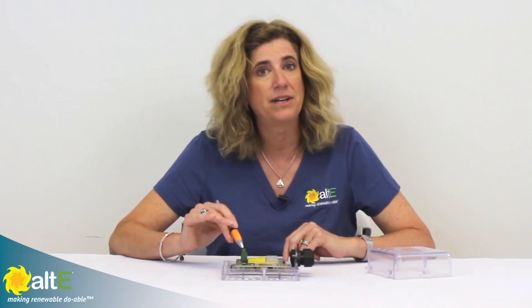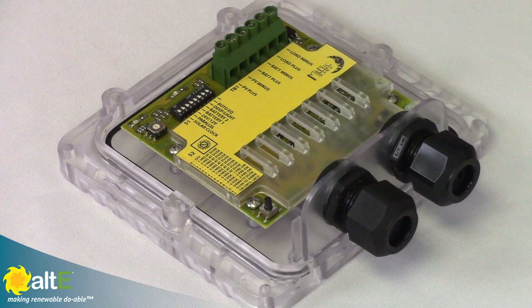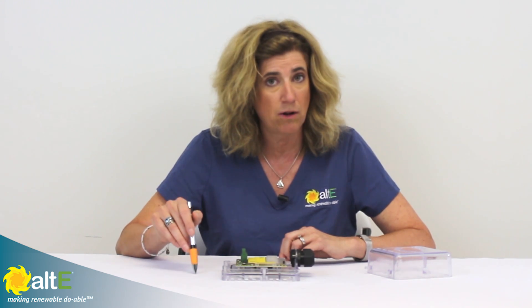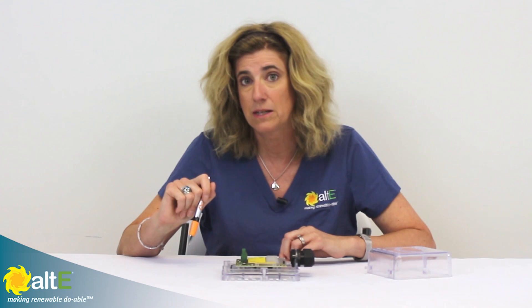The load control gives you a lot of different capabilities. The thing to keep in mind is this is a PWM charge controller, which means you have to match the nominal voltage of the battery bank to the nominal voltage of the solar array. So if you're using a 12 volt battery bank, you've got to use a 12 volt solar panel. If you're doing a 24 volt battery bank, you can do either two 12 volt panels in series or 24 volt solar panels. With PWM, you have to match the panel voltage to the battery.